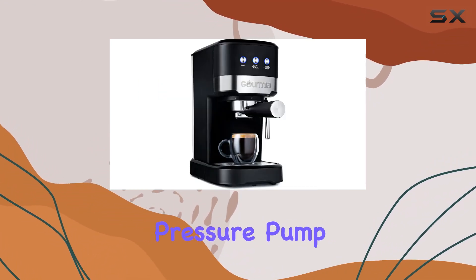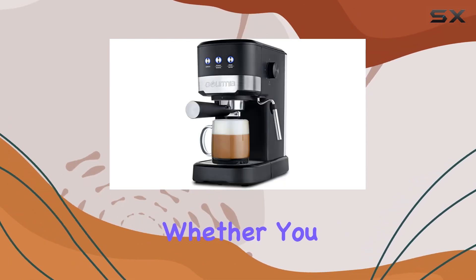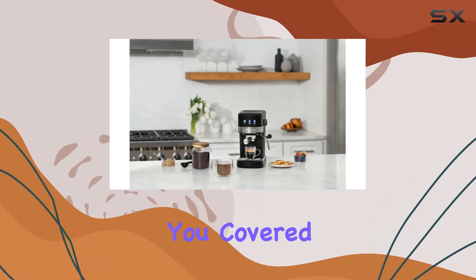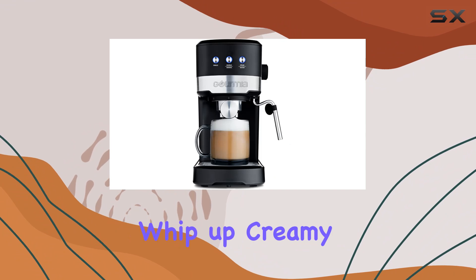But what sets this machine apart is its 15-bar pressure pump, promising to extract maximum flavor from your coffee grounds for a rich and robust brew every time. Whether you prefer a single shot or a double shot, this espresso maker has got you covered.